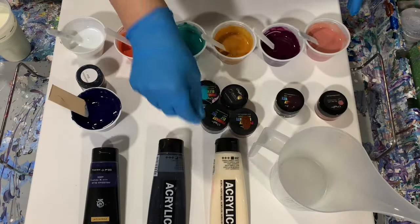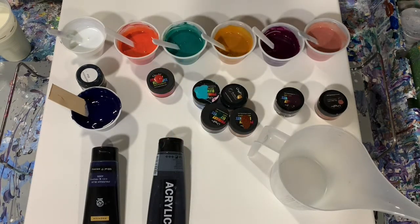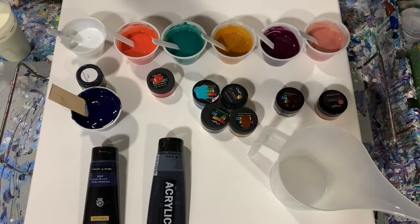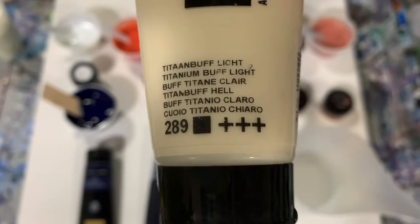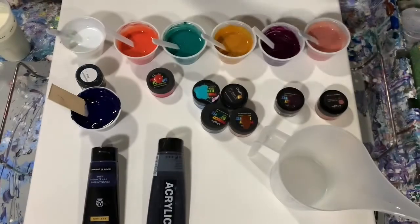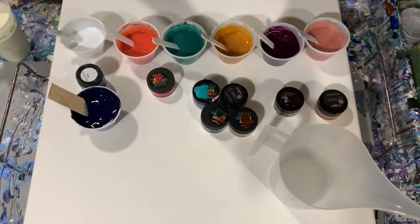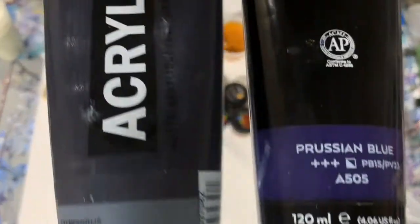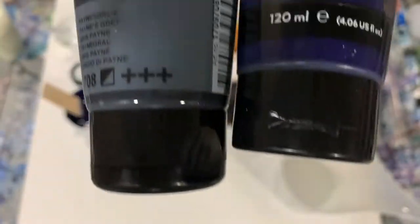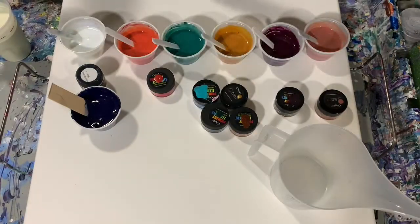Let's go over my paints. My base coat — I did not want just a basic white today — so I chose Amsterdam Titanium Buff Light, and I will show you that color. My next paint is a combination of Arteza Prussian Blue and Amsterdam Payne's Gray. I wanted a very deep, deep blue, and that's what I chose — a combination of those two.